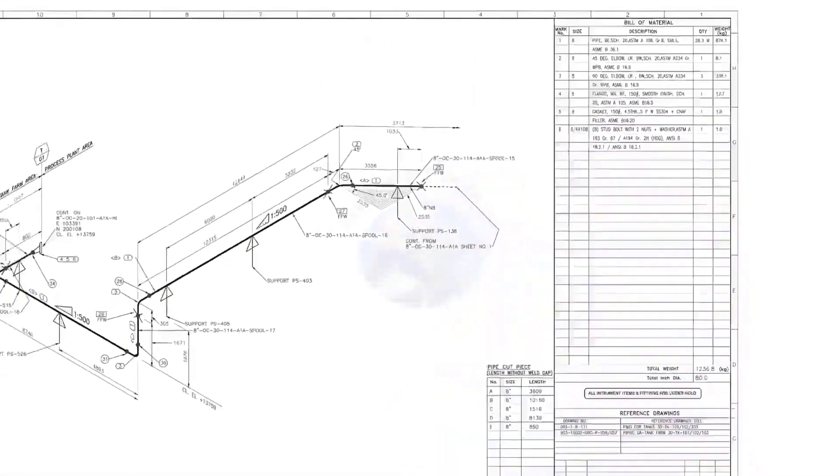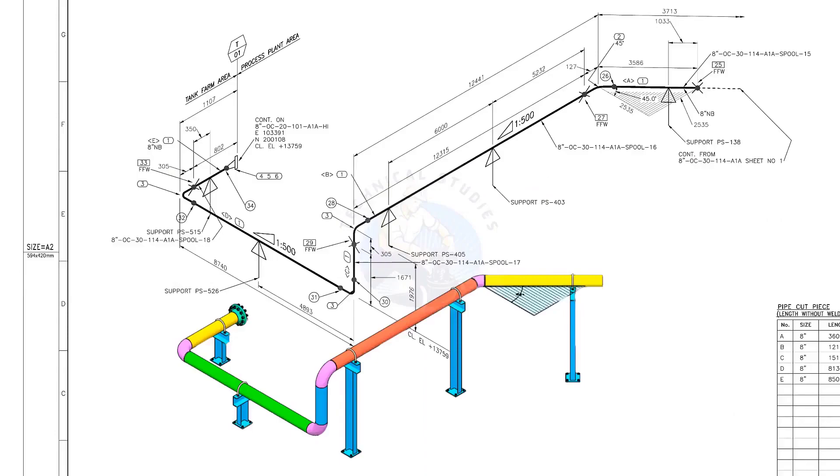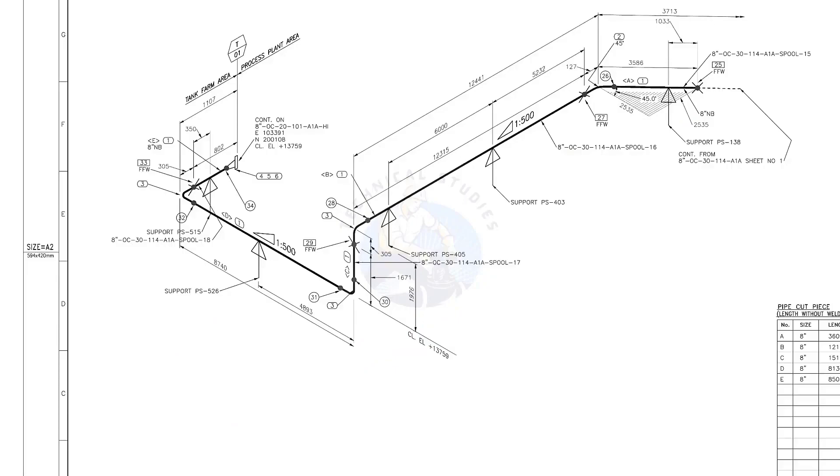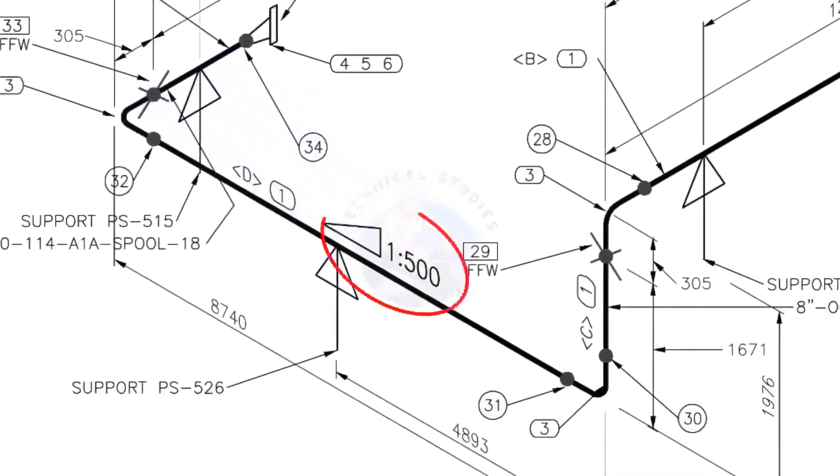Let us go to the drawing. There are 5 supports in this piping. See the field fit-up weld sign — you need to add an extra 150 millimeters on this pipe. This is a sloped pipe. The ratio of the slope is 1:500, meaning there is 1 millimeter of slope in every 500 millimeters of pipe length. For example, if the pipe length is 1000 millimeters, the slope will be 2 millimeters.